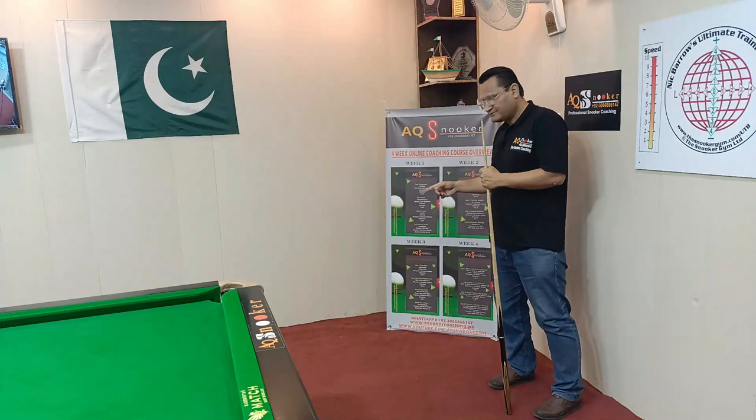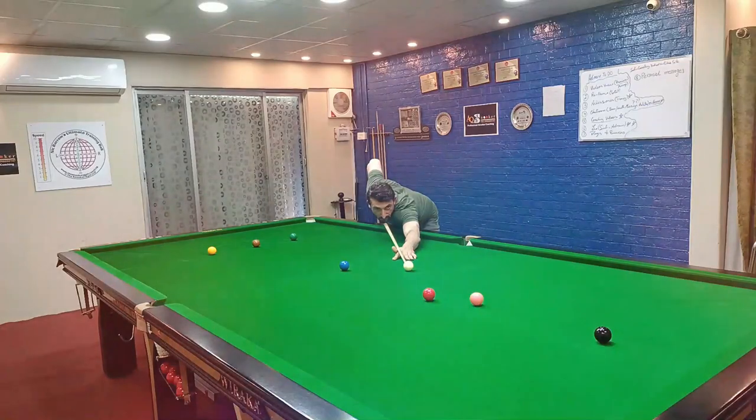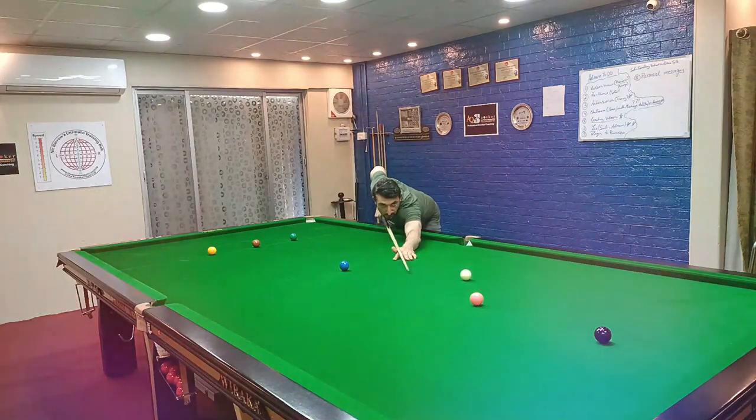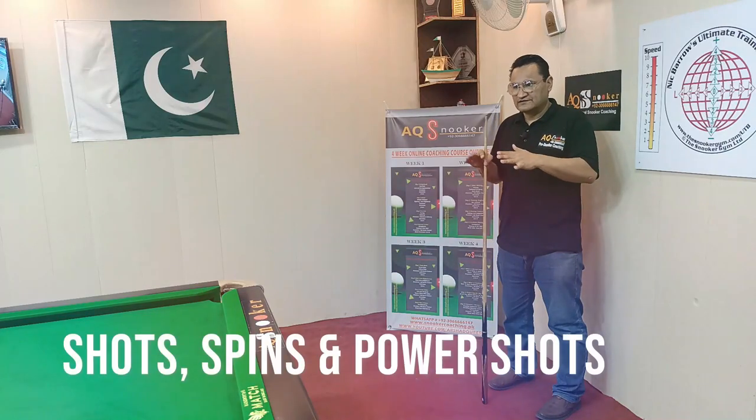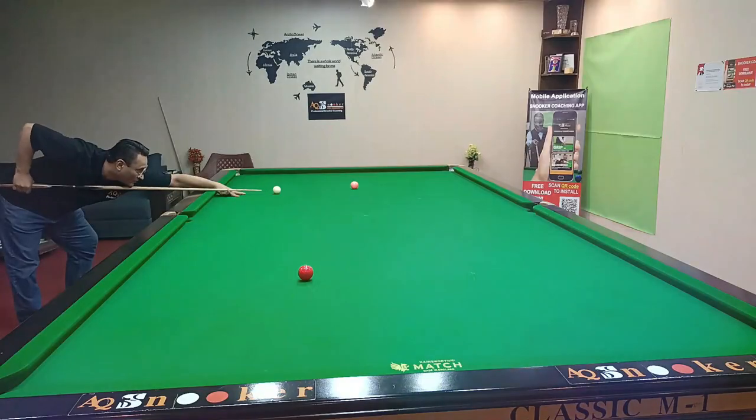Day three, we are going to talk about shots — stun shot, follow shot, screw shot, shots with sides, stun, follow, reverse side — all sorts of sides. We're going to cover all of these in the third day of our online coaching course.